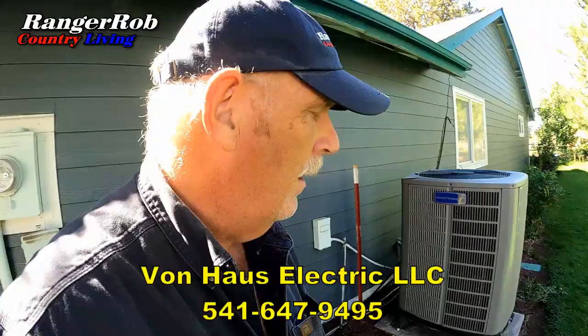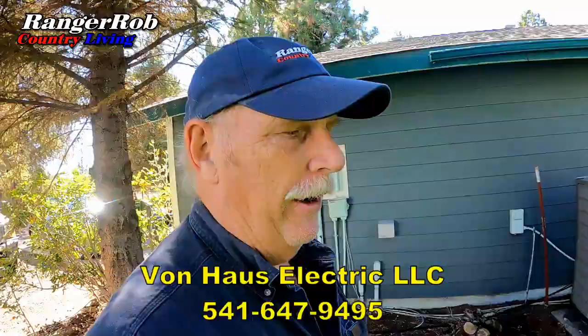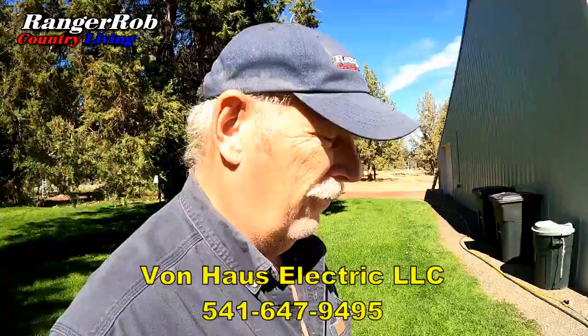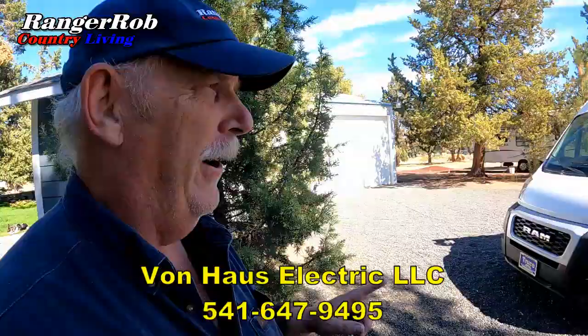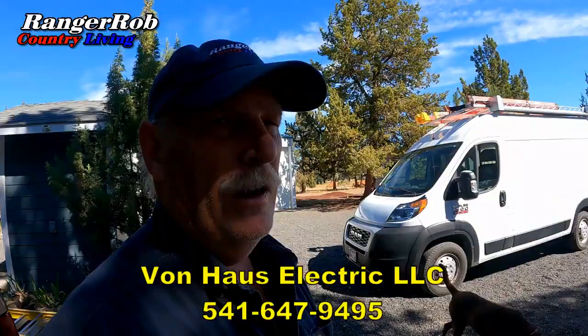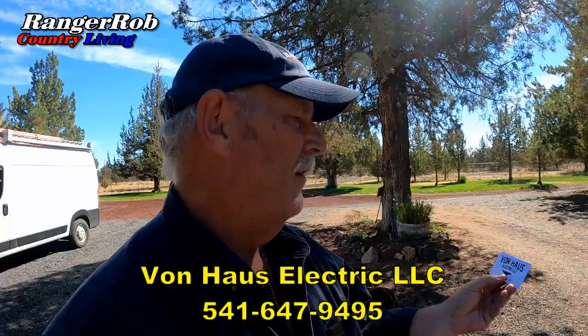I am very happy to have this. Now, no matter what happens, as long as I have the generator, I can power a lot of our units in the house, including our pellet stove. I've had other electricians here before, and I've been very impressed with Brian. He does get backlogged, so if you order his services it could be a few weeks or a month, but it's worth it. His prices are fair, he comes right to your house, and if he knows what the job is, he usually has all the equipment already. He's treating us really fair — this is the second time we've had him here. We highly recommend Van Haas Electric LLC. I'll put his information in the description below.